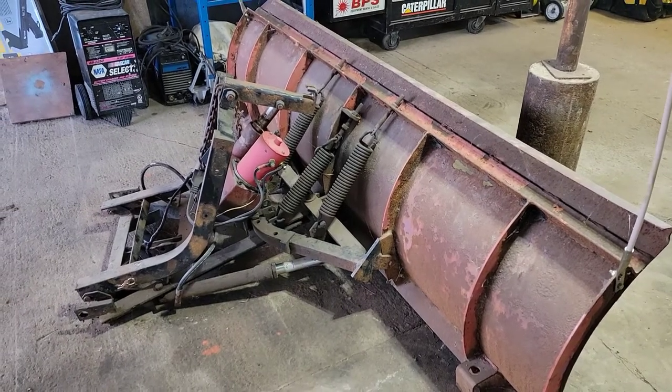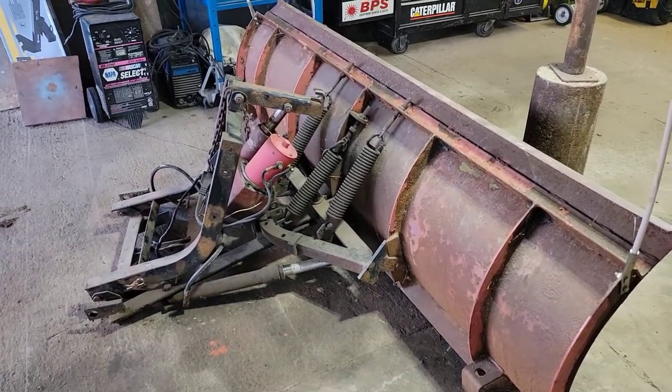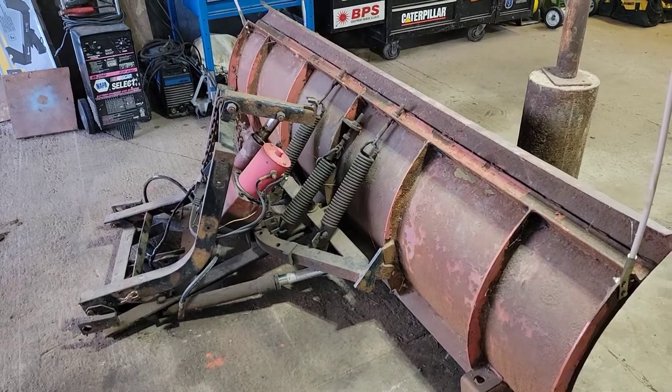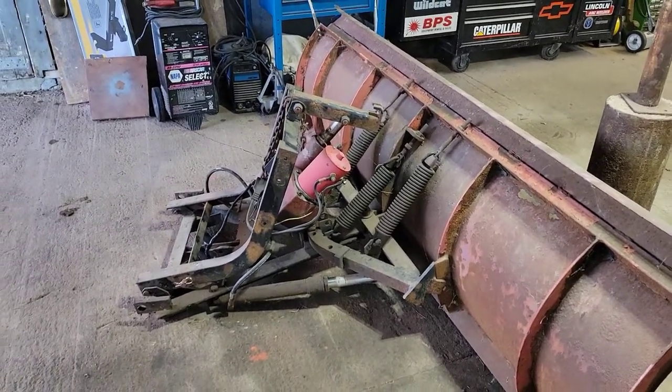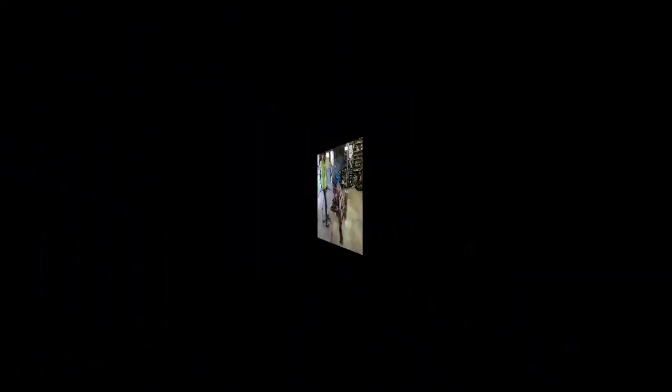We're going to get this thing stripped down. I'll show you guys how I go about it. I'm going to be using just a DeWalt 60-volt grinder and a set of oxy-acetylene torches. Stick around.